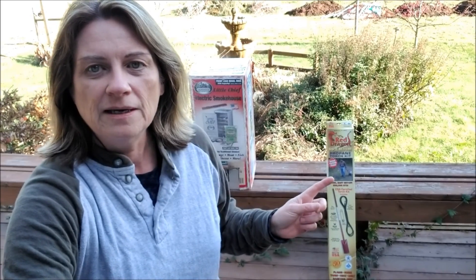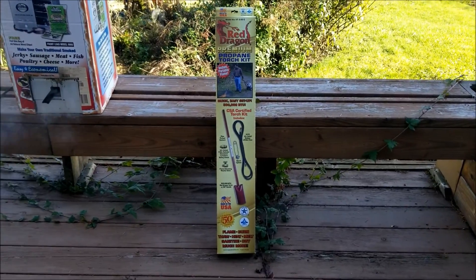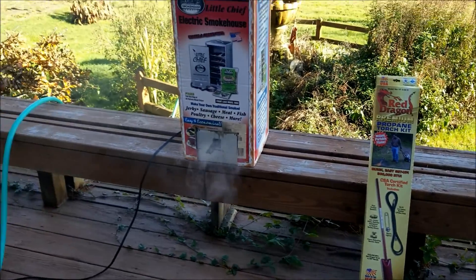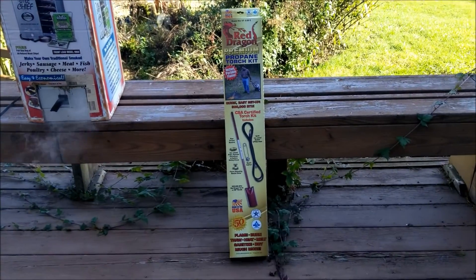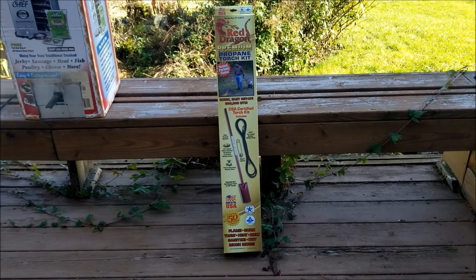Hi everybody, Simple Grower here from the Pacific Northwest. I just wanted to pop on real quick. I'm doing lots of things, doing a couple videos this weekend. I'm out here checking out my smoker, smoking my beef jerky, venison jerky. So I thought I'd come out and do an unboxing for you guys.